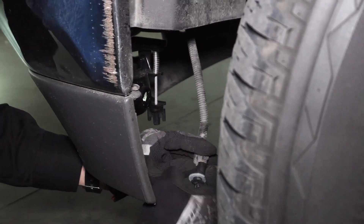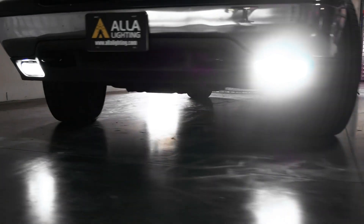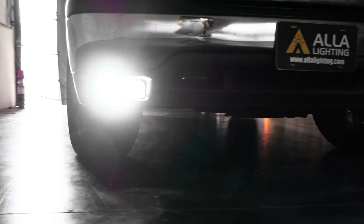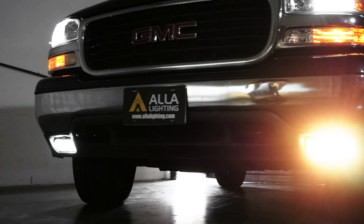Now we will do the same thing on the other side of the vehicle. Here is the 2004 GMC Yukon with all new LED lights from Ayla Lighting. You can see the difference in brightness and color temperature compared to the halogen bulb.